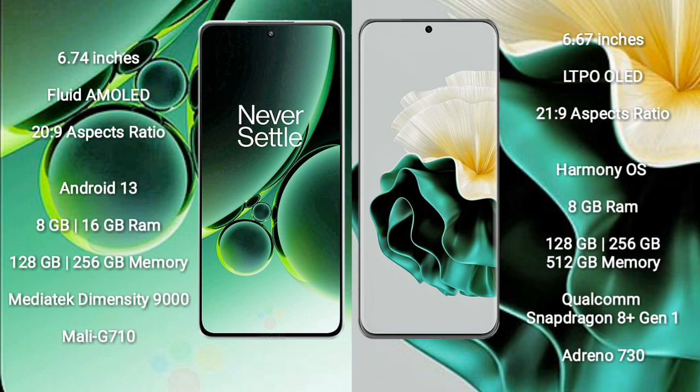Huawei P60 comes with 8GB RAM and 128GB to 512GB internal storage. It features the Qualcomm Snapdragon 8 Gen 1 processor and GPU Adreno 730.